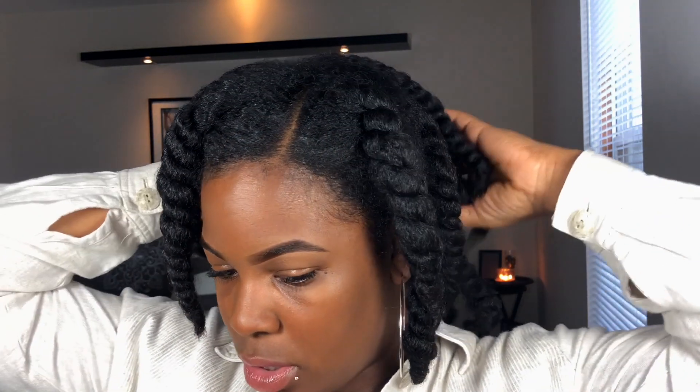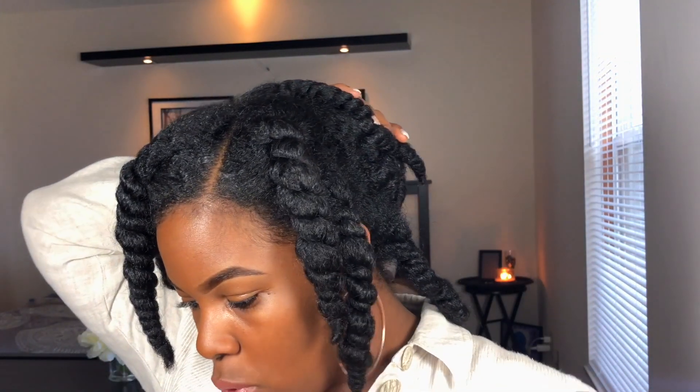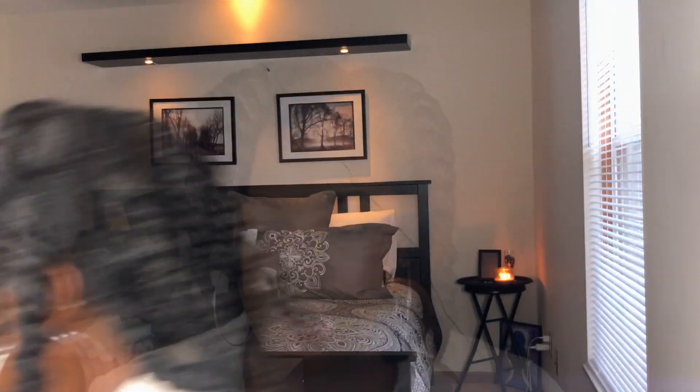Alright y'all, so it's been two days since I twisted my hair. Now I'm just gonna start taking them down from the back first. I've never taken down three-strand twists before, so hopefully it'll come out right.